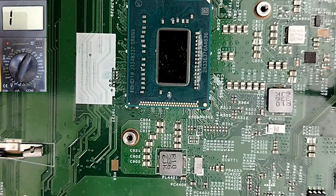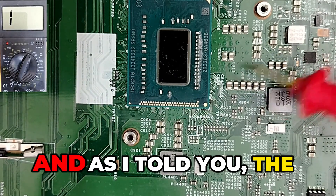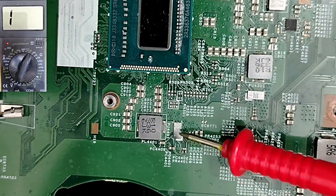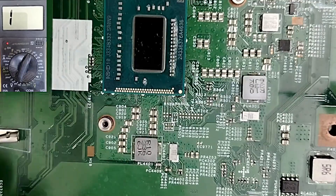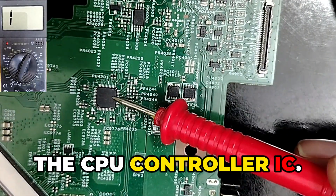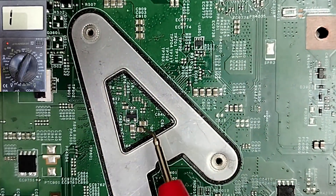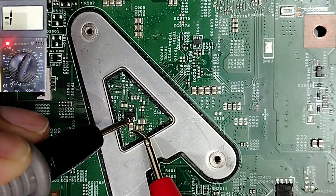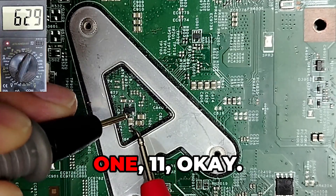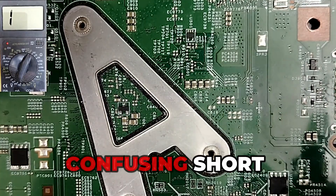For this kind of short circuit problem, I'm going to make a special video about how to detect it very quickly. The short can be in the CPU, in one of these drivers, or in the CPU control IC on the back of the motherboard. Checking the ceramic capacitors on the back near that IC: some read 11, some read zero — it's a confusing short circuit, but we can troubleshoot it step by step.